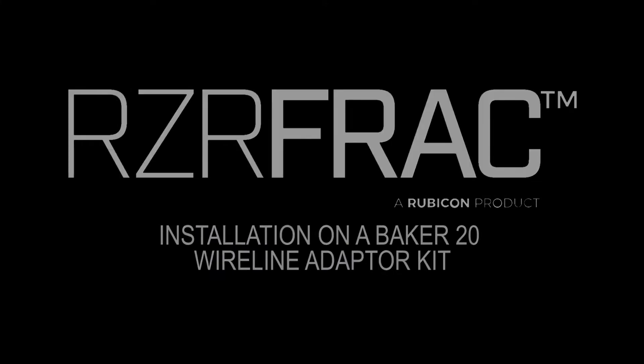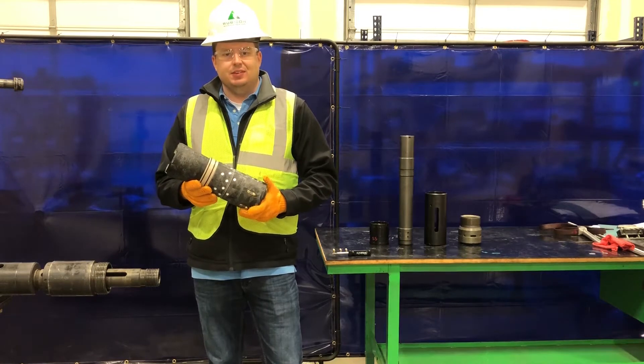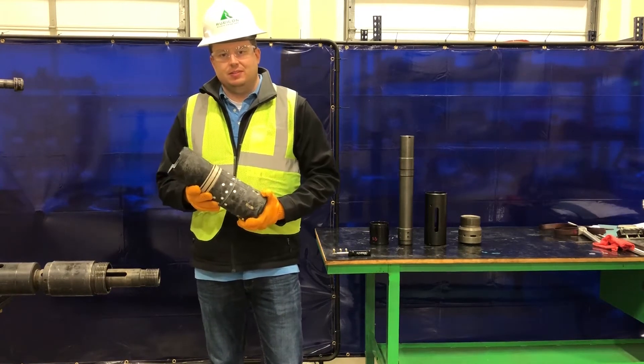Howdy, y'all. My name is Travis Power. I'm an Account Manager at Rubicon Oilfield International, and today I'm going to show you how to install a 5½-inch Razor Frack Plug to a Baker 20 setting tool.